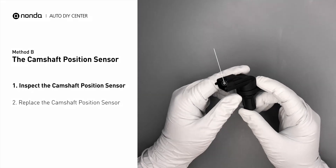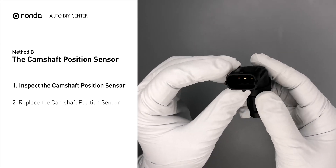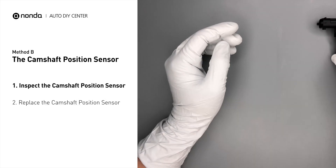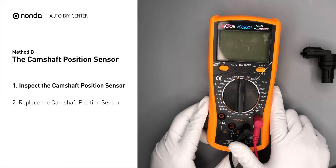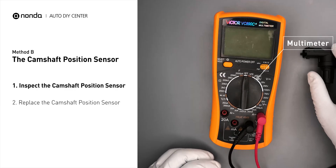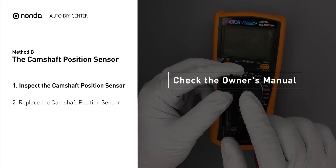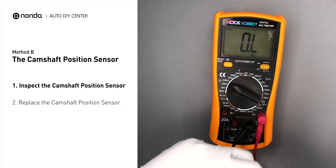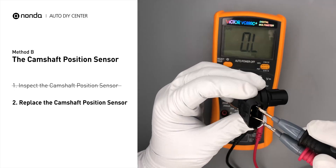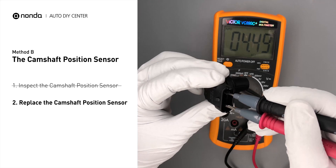First, carefully remove the camshaft position sensor from the vehicle. Visually inspect the sensor to make sure it hasn't been contaminated by a leak from another engine component. Use a multimeter to perform a test on the camshaft position sensor. Check your owner's manual to see the specific camshaft position sensor resistance range for your vehicle. If you do not get a reading, this indicates that the camshaft position sensor is faulty and needs to be replaced.